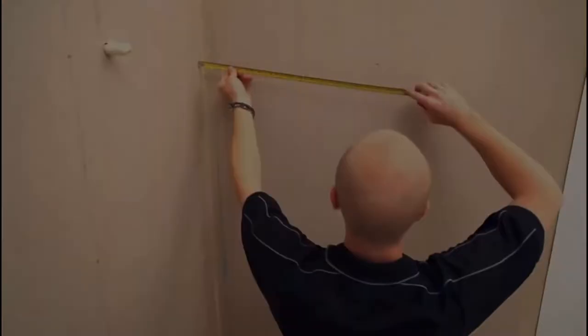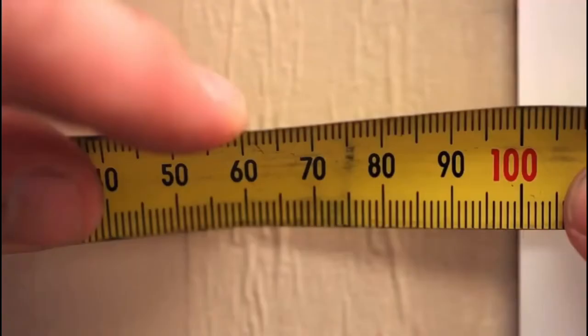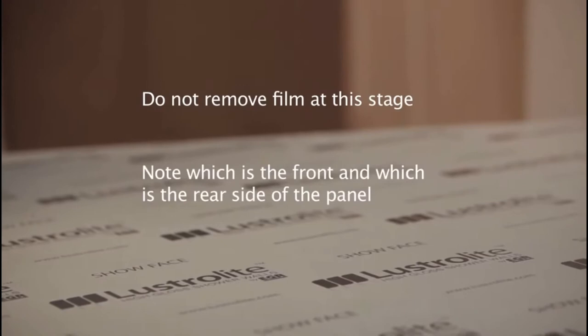The panels come with a protective film on both sides. Do not remove the film on either side at this stage. It's very important to understand which side is the front and which side is the back. The clear side is the front and the color side is the back, which is the side that is adhered to the wall.